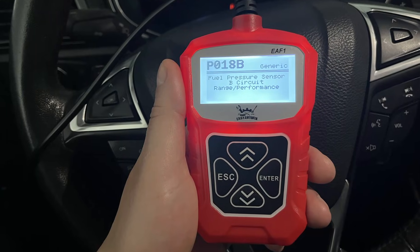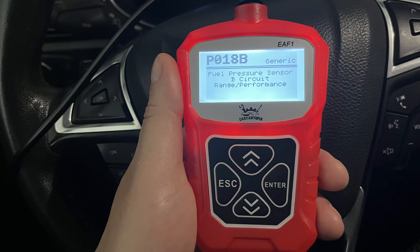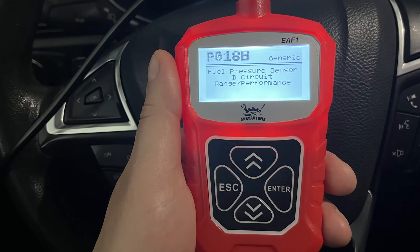I scanned the vehicle and got a P018B code, which points to a problem with the low fuel pressure sensor. Let's test it to see if it's actually bad.